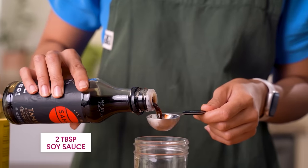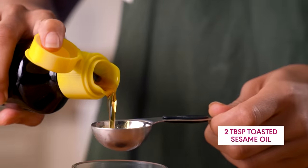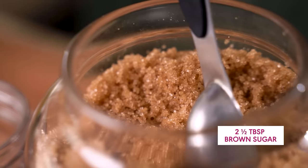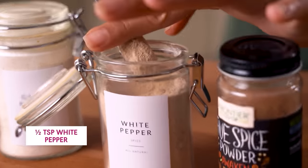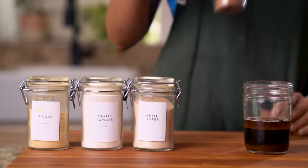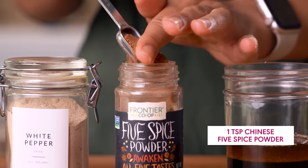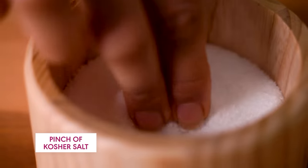Our tofu marinade starts with soy sauce, which adds savoriness and depth of flavor. Toasted sesame oil brings a nutty, toasty vibe. Rice vinegar for a delicate acidity, and a bit of brown sugar, which will help the tofu caramelize in the oven. For our spices, we're using white pepper, garlic powder, ground ginger, and five spice powder. If you've never cooked with Chinese five spice powder before, I really cannot recommend it enough — it adds a sweet warmth that just makes tofu taste so much better. And of course, we need a pinch of salt.